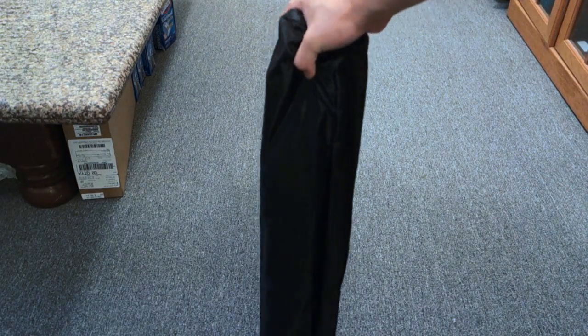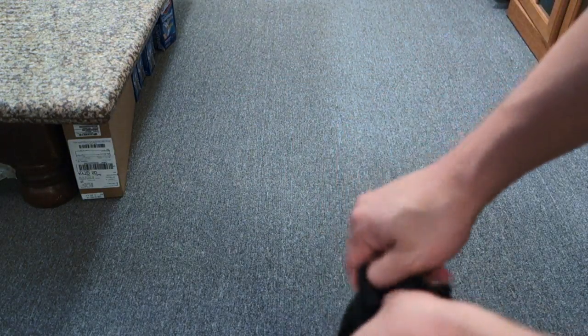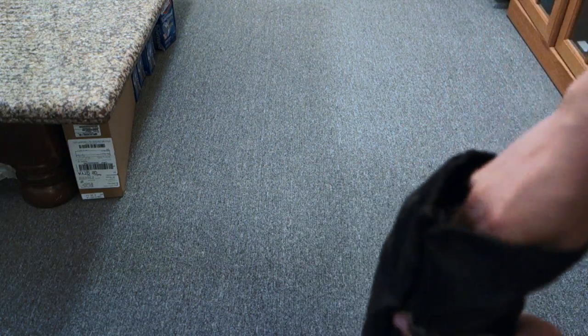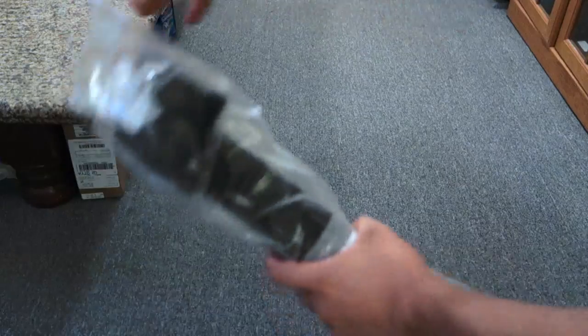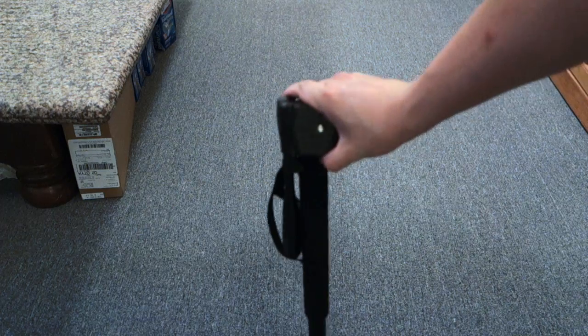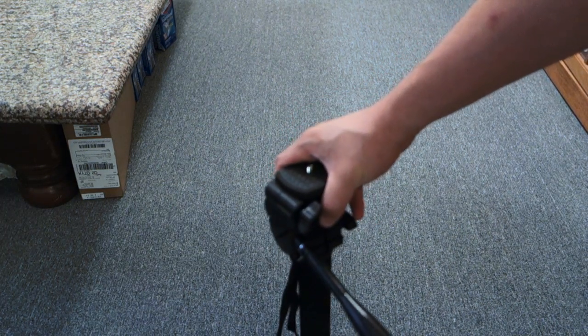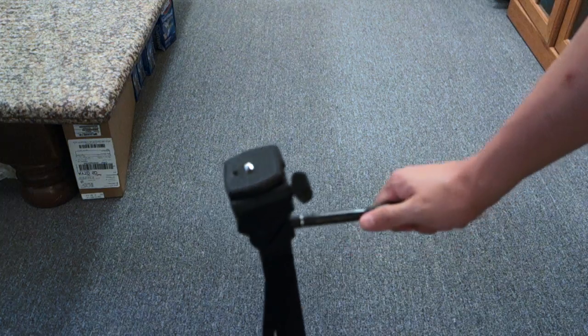You've seen my other monopod unboxings before — what makes this one different is that it can tilt. I'm actually not going to use this for any of my videos. I'm going to put this near the crib, against the wall, so I can put the Fastcam on it. Obviously Marcus is just having a Fastcam on top of the crib — Marcus stands up and grabs at it.